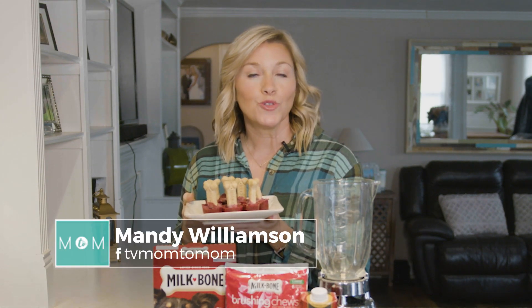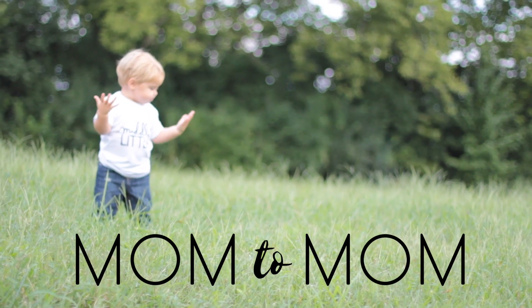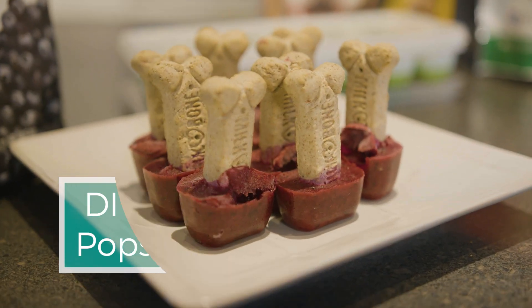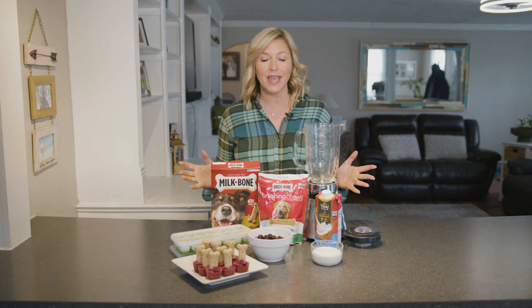Today on Mom2Mom we have a special treat your pup is gonna love. Today we are making dog popsicles. Spring and summer are almost here and for those hot days they're gonna love this special little treat, and it's super easy to make.